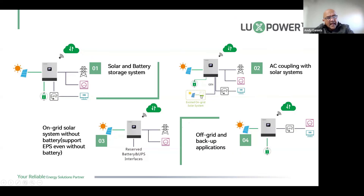The LXP6 also has what's called frequency shifting, meaning it can control the function of the existing grid-tied inverter — powering it on, slowing down the harvesting, and shutting it down using frequency shifting.